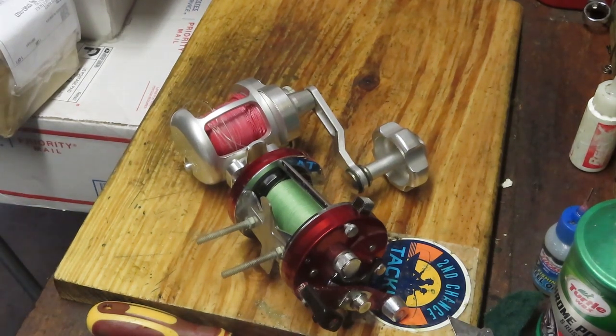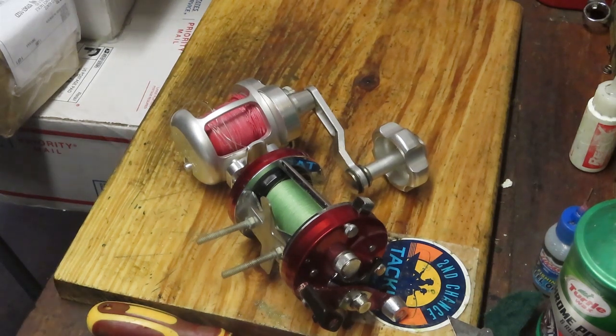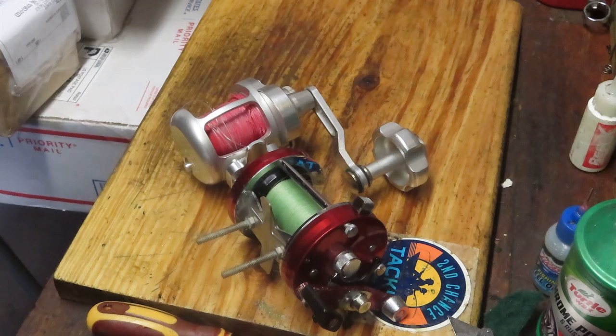Hi, this is Dennis with Second Chance Tackle. Today we're going to look at some projects that have come across my bench — those we're going to look at for potential videos and those that will be worked on in my shop in the coming days. If I don't plan to do a video on one of these and you'd like to see how to take them apart and service them, please leave a note in the comment section and I'll try my best to do a video for you, time permitting.